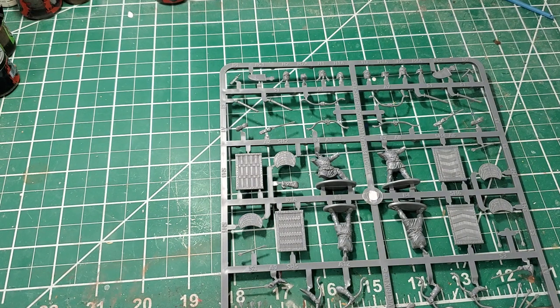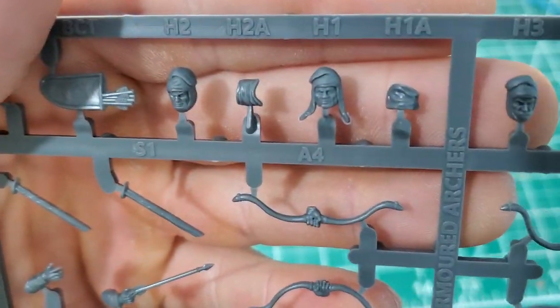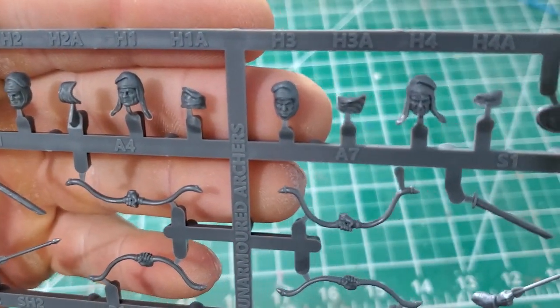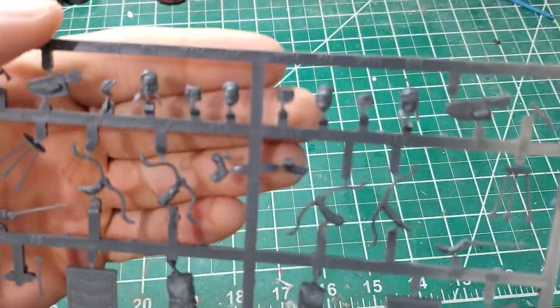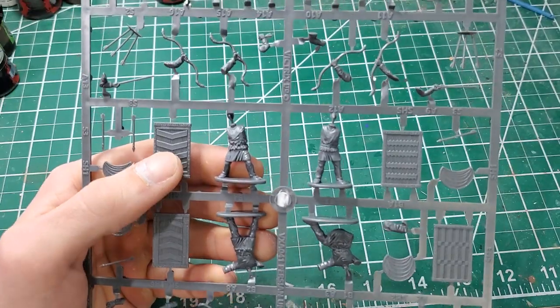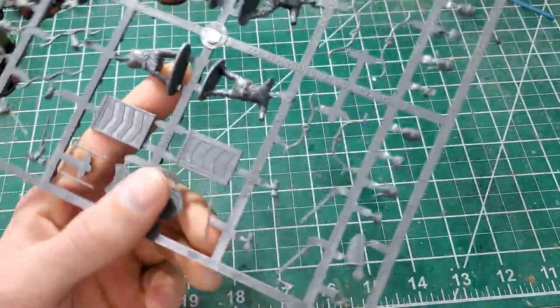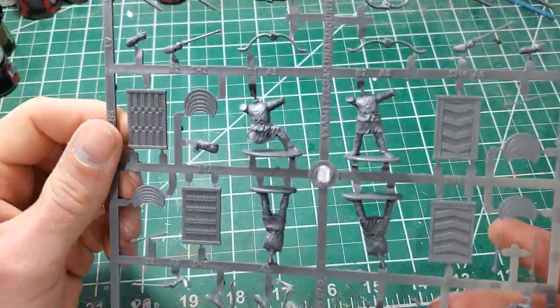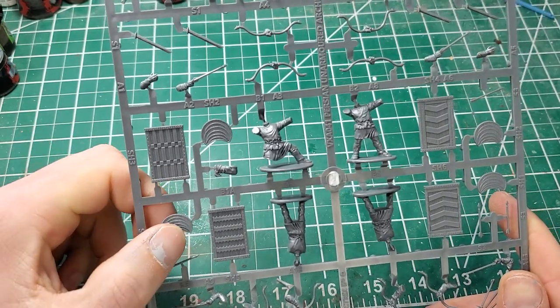Looking at the Vitrix head options — there are actually scarf options you can put on your miniatures. You get eight heads total: four on the bottom and four more. That's plenty because there are only four figures per sprue, so you're still getting two heads to choose from per miniature. The poses are a little more dynamic. This is the unarmored archers box set, so none of them have armor.